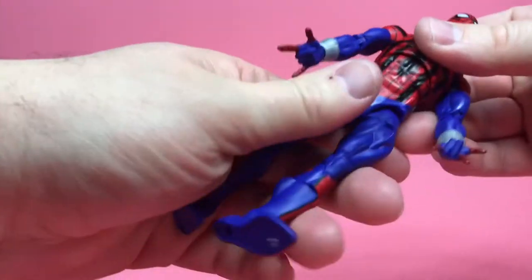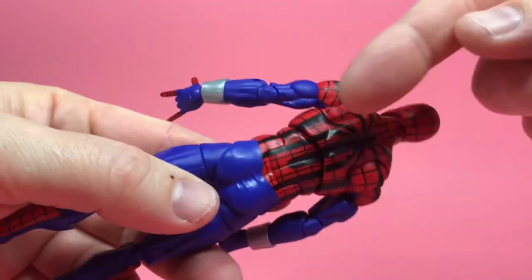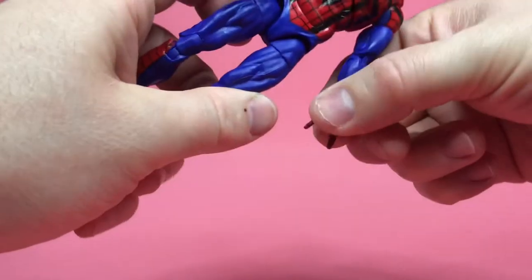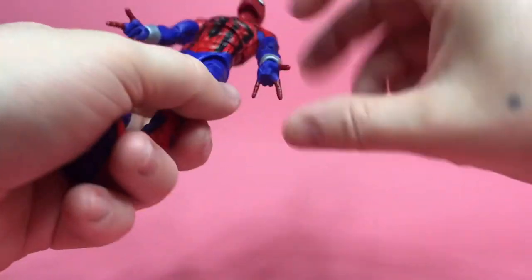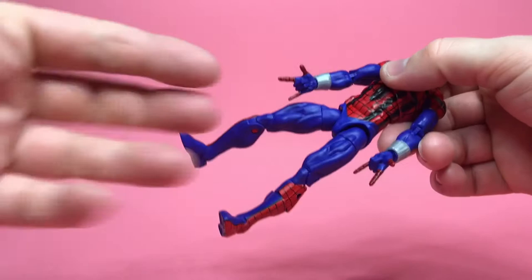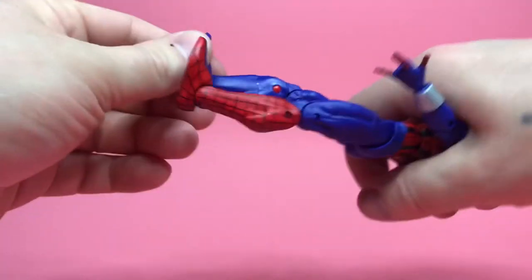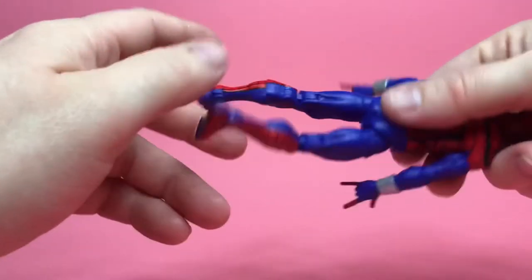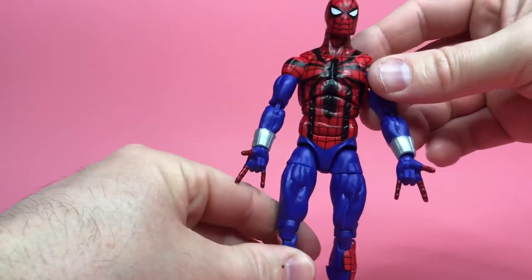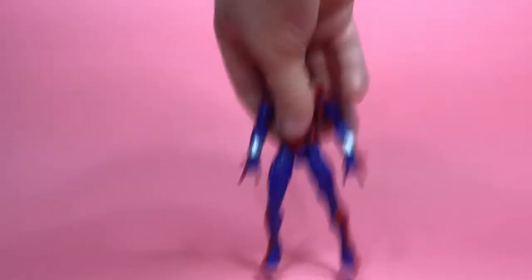You can tell that head looks very retro — looks like it came out of a Japanese cartoon. He's got his spider emblem and web shooters. One thing I noticed is the fingers are really bendy compared to even the extra hands that come with it. We've got webbing on the outside and blue on the inside, and you can see those pins. Overall, the aesthetic of this guy is awesome — I can appreciate a good Spider-Man that looks like this.